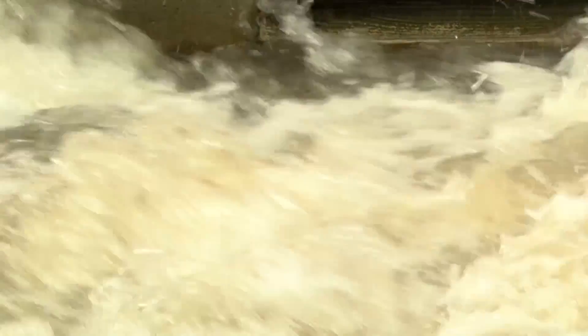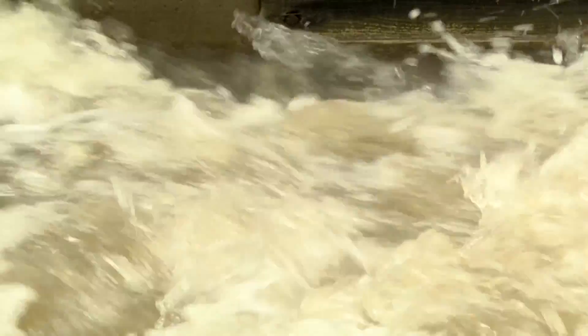The water that we're using today for this experiment is actually rainwater that's been captured by the Modesto Irrigation District in the canal system. Normally this water would have just run through the canal system into the river and then out into the ocean.